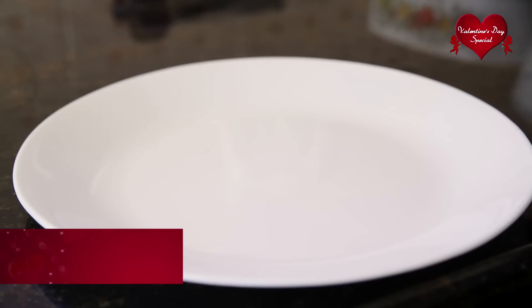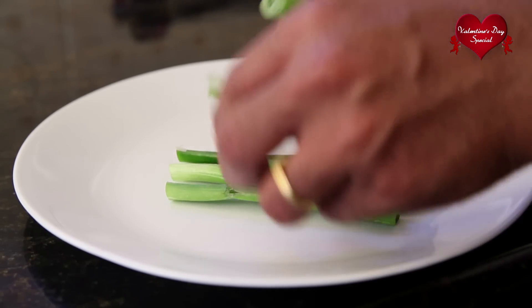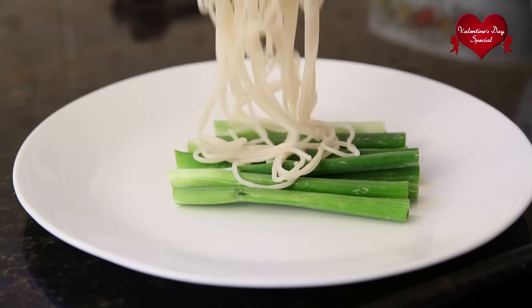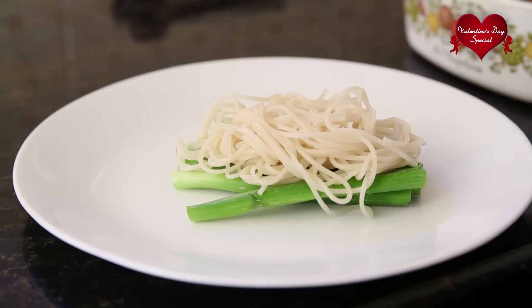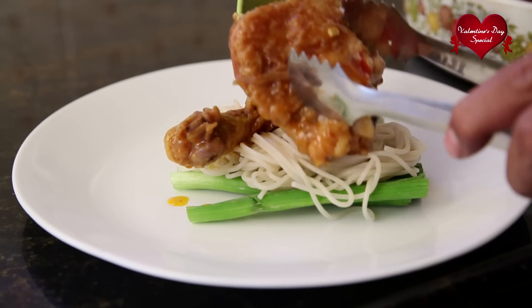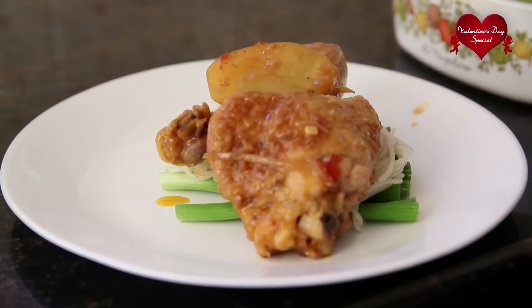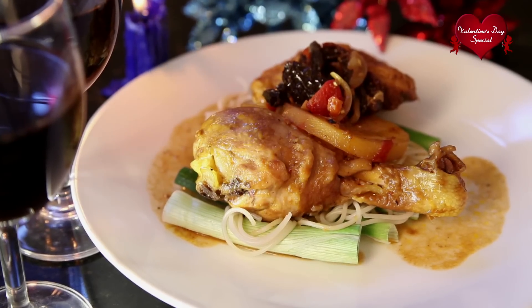To begin plating, we're just going to put down the shallots — the stems and stalks from the shallots — making the first layer. And now our beautiful pasta, and our sun-dried chicken. This is so beautiful. And some of the sun-dried tomatoes on top. What a beautiful ingredient to use in any dish, especially this Valentine's.